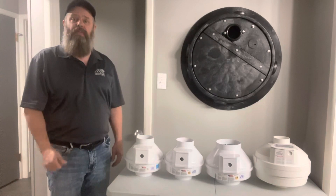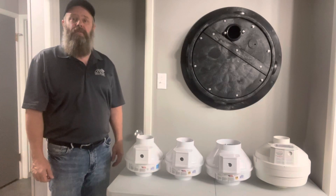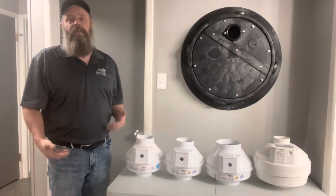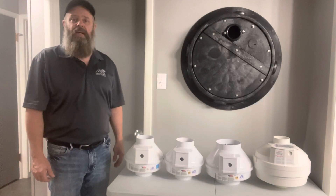HAT Home Inspections is a professional radon mitigation contractor in Medicine Hat and the Medicine Hat area. These are some of the more common fans that I install in radon mitigation systems. There are about a dozen different kinds of fans out there, but these are the four most common ones that I use.